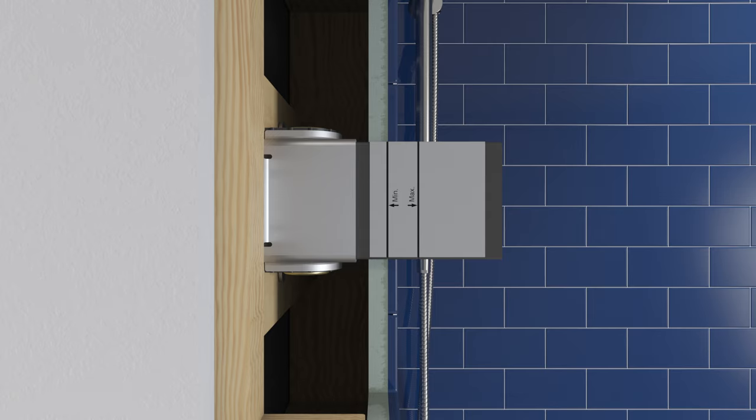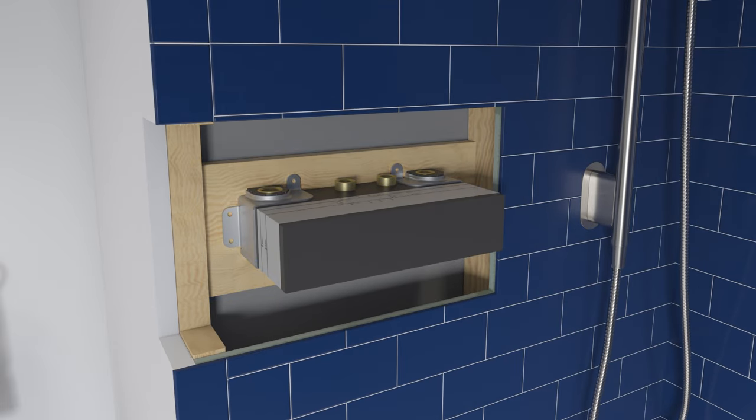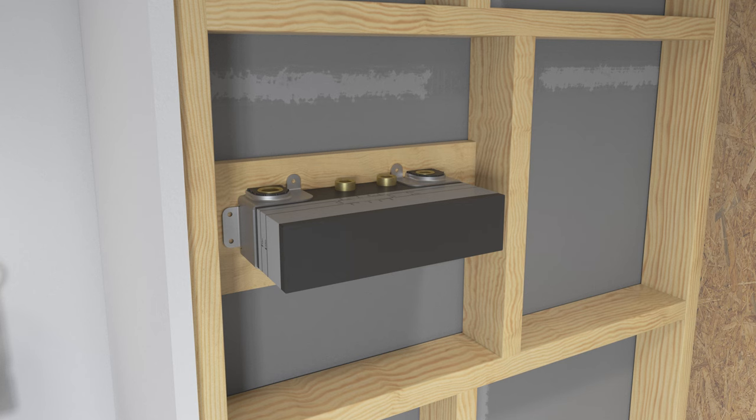Install support framing between two studs at the desired installation location. The 4-port valve is too wide to fit between studs that are 16 inches on center. If installing the 4-port valve, construct a suitable support box for the valve at the installation location.